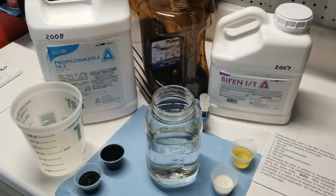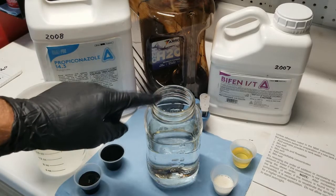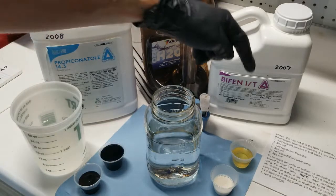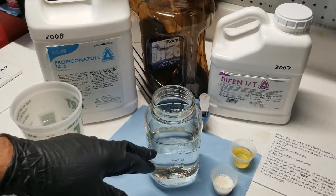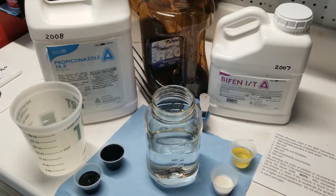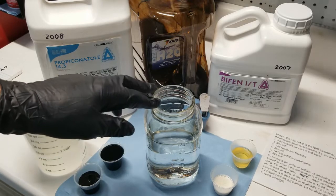I've gone ahead and broken out each of those reduced rates for the 32-ounce jar: 1.5 oz of humic acid, 0.25 oz of Bifenthrin IT, and 0.5 oz of propiconazole. The first thing you want to do is add at least half the amount of water to your jar before adding any chemicals — just as you would when mixing in your tank. For my backpack sprayer I fill the tank at least half to three-quarters full before adding any product.